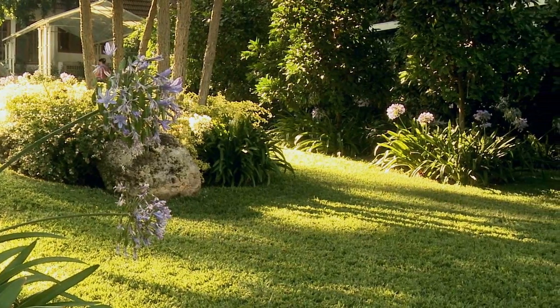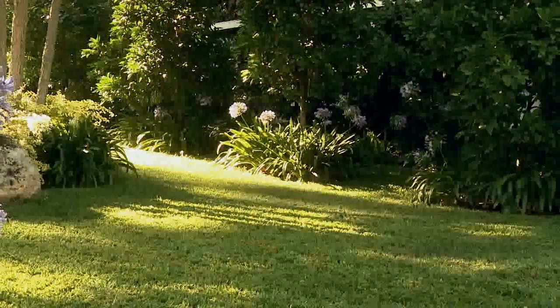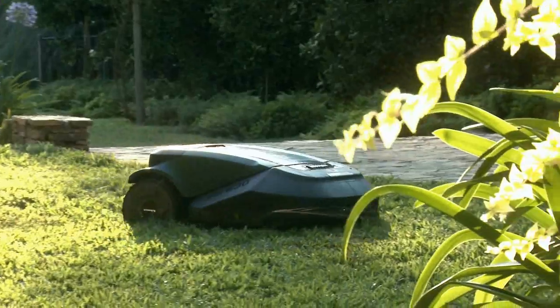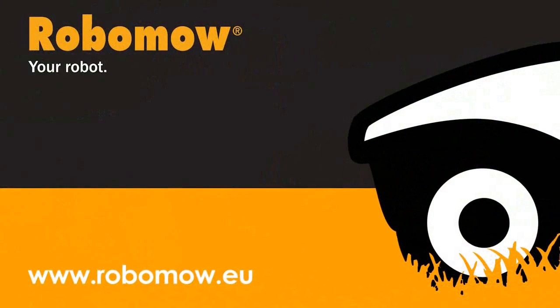Good looking lawns are achieved by consistent mowing provided by RoboMow. You're now ready to enjoy your free time while RoboMow looks after your garden. Your lawn will be mowed quietly and accurately. You're welcome to visit the RoboMow website at www.robomo.eu. RoboMow. It mows you don't.